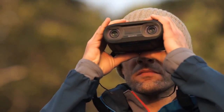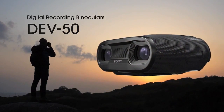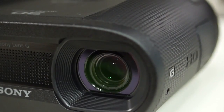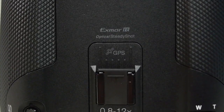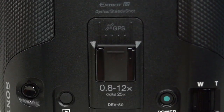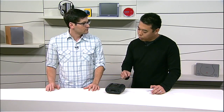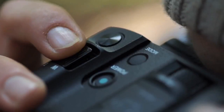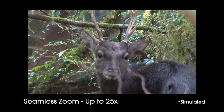This is replacing the DEV3 and 5. The product name for this one is the DEV50. Beyond adding OLED EVFs, GPS, and the size difference, it has a zoom magnification of 0.8 all the way to 12x optical. And if you include the digital zoom, you get all the way to 25x.